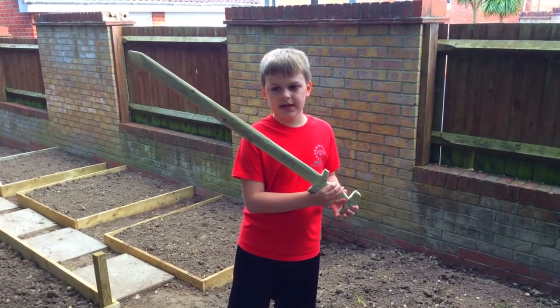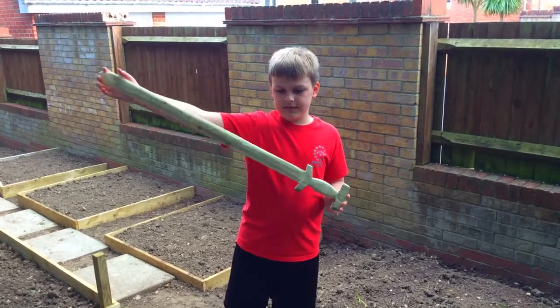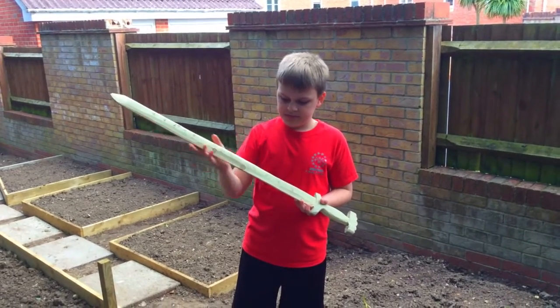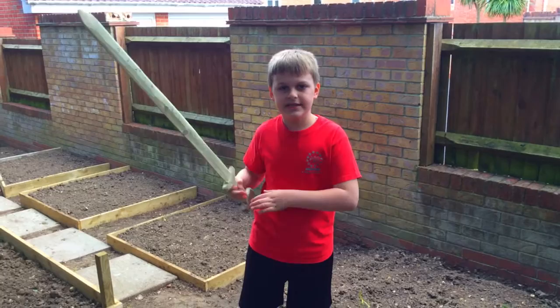Hey guys, it's Pigstar123 and today I'm going to be spray painting this sword that I've carved out of wood. I've carved in the name Deathbringer, which is the name of the sword in Viking Runes, so let's get into the painting.